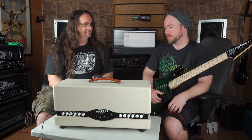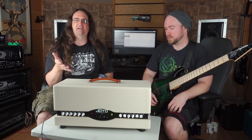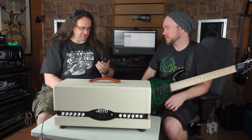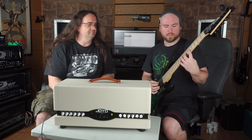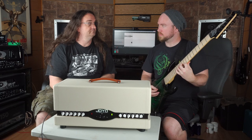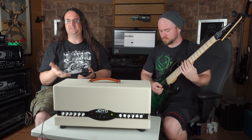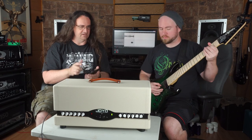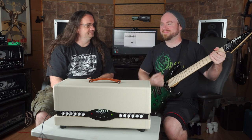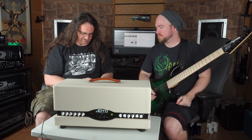I'm already very impressed by this — it's a freaking chameleon, it's unbelievable. We're going to do a little clean demo. This is just using the Clones Vintage Zero right here. Check this out. And that's one of the vintage heads — it's like an AC30.